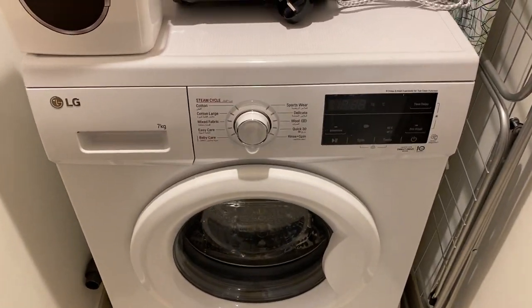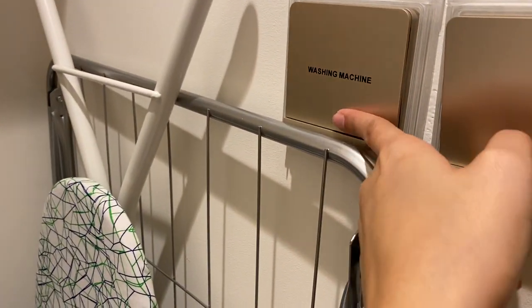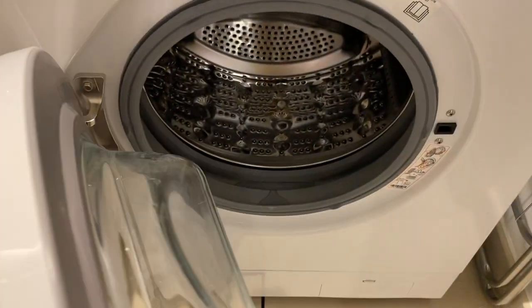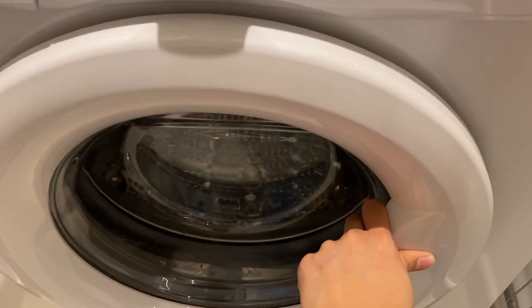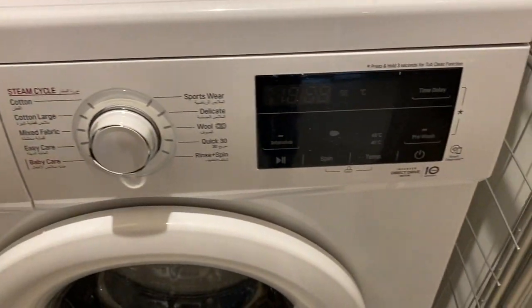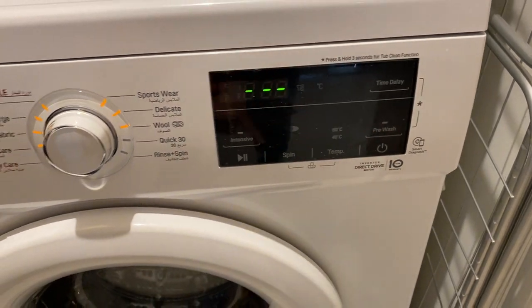To operate an LG washing machine, make sure the main switch is on. Open the lid and close it. Load the soap here and close. Press this button right here to turn on.